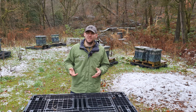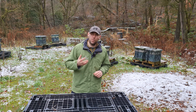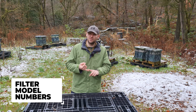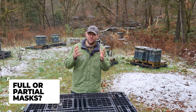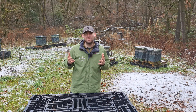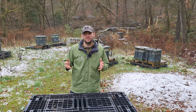What I'm going to show you in this video is how to protect yourself from oxalic acid. I'm going to talk about what personal protective equipment to wear as an absolute minimum, the filters you need to protect you from organic gases, and the difference between a full face mask and a partial face mask. Please watch this video right the way through to the very end.